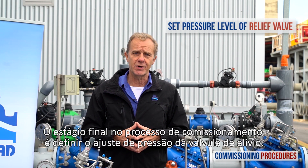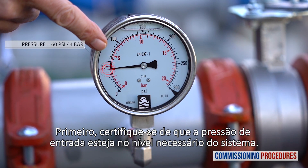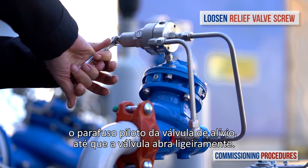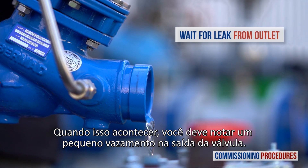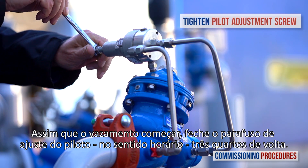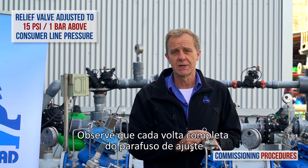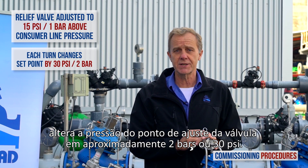The final stage in the commissioning process is setting the pressure level of the relief valve. First off, make sure that the inlet pressure is at the required system level. Now start to slowly unscrew counterclockwise the relief valve's pilot screw until the valve opens slightly. When this happens, you should notice a small leak from the valve outlet. Once the leak starts, close the pilot adjustment screw clockwise three quarters of a turn. This adjusts the relief valve to a set point approximately one bar above the system pressure. Note that each complete turn of the adjusting screw changes the valve's set point pressure by approximately two bars or 30 psi.